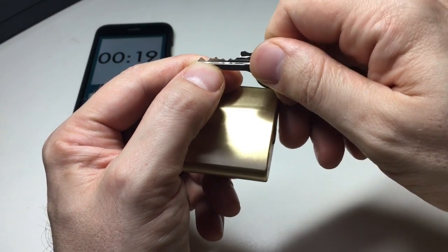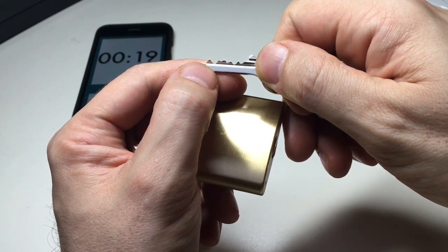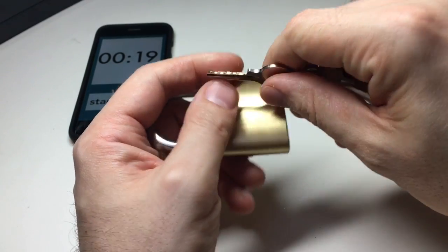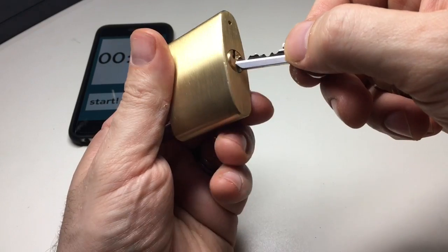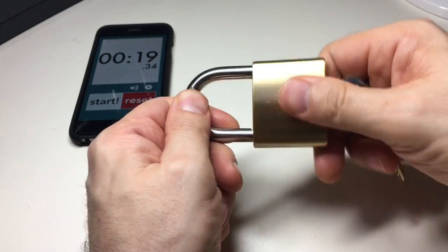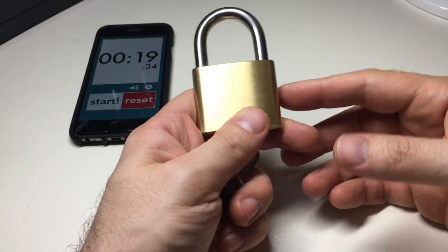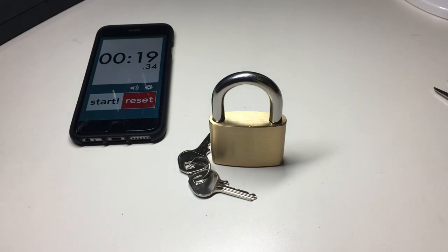Looking at the key bitting again — it's possible that pins five and two are cut so low that I only really needed to pick pins three, four, and one. Maybe it's just some poor tolerances that allowed me to only pick a few pins and get a quick open. So there you go — the Matlock 6850, 50mm brass padlock, picked out of the packet in just over 19 seconds. See you next time.